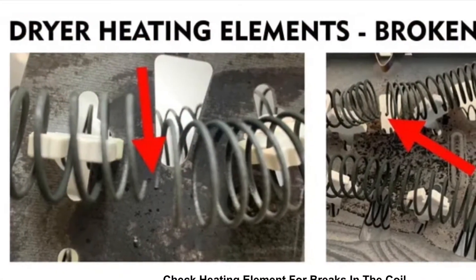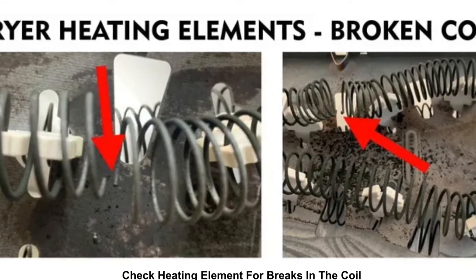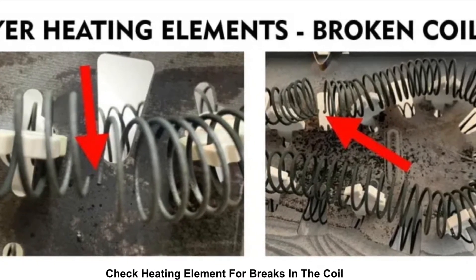Sometimes these dryer heating elements will get a crack just from being heated and cooled many times. Eventually the metal breaks and then the power can't flow through it.